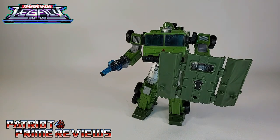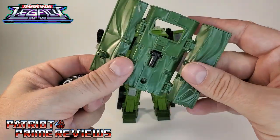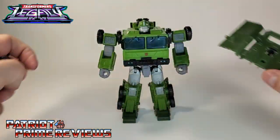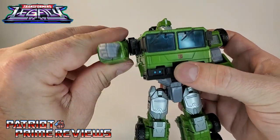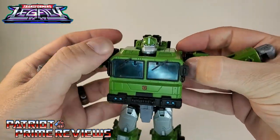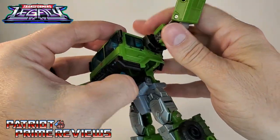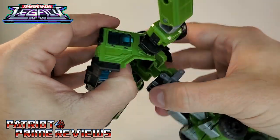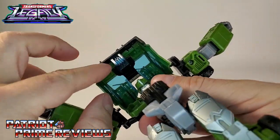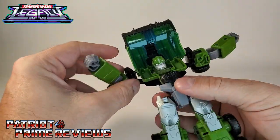Now let's get Bulkhead transformed into vehicle mode. The first thing you want to do is remove all of the accessories. The instructions say you can leave the shield cover on, but trust me, don't — it'll make things a lot easier. Go ahead and move Bulkhead's arms forward, then unpeg these little black sections here away from the chest. Then take this whole chest section and bring it up — it's actually going to separate all the way. Then take Bulkhead's head and bring it down; it's going to snap into place right there. There's a black section here you're going to bring up to fill in the section where Bulkhead's head was.